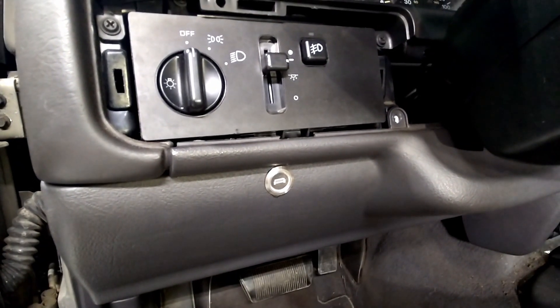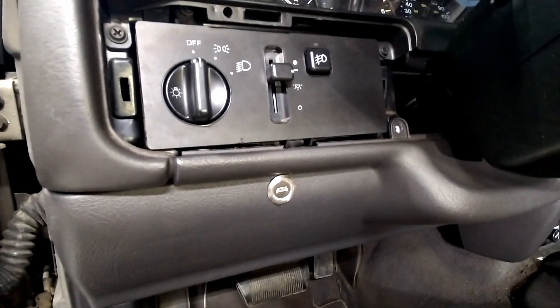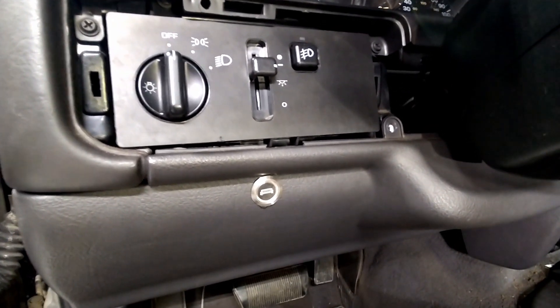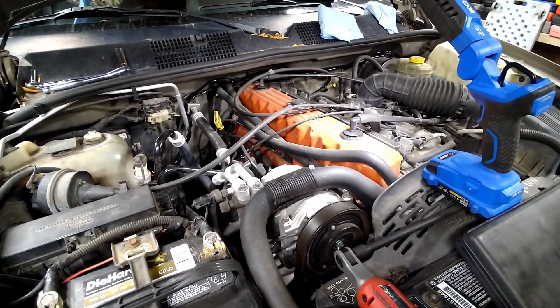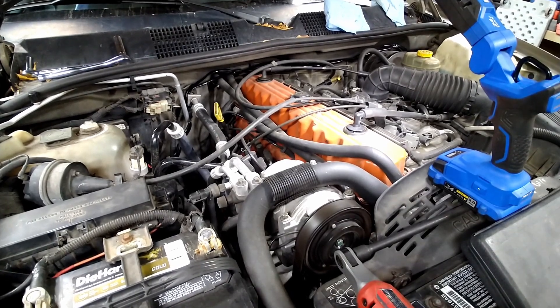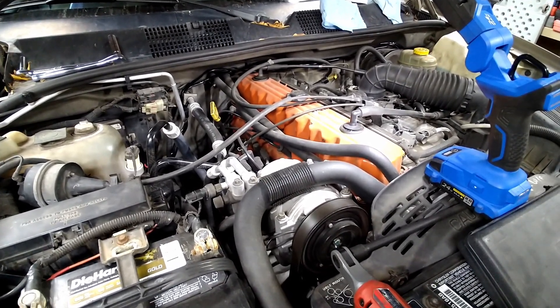So we decided to mount the switch for the light bar right there. Now he's got all the wiring done and the switch is wired inside the vehicle. So we'll test the lights.